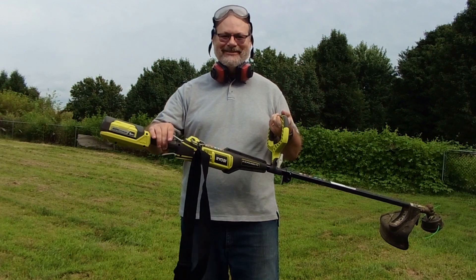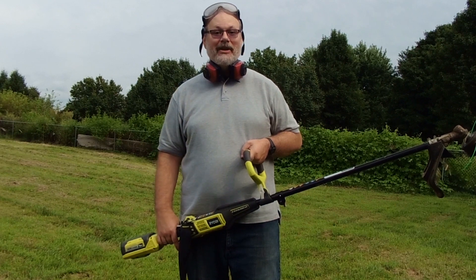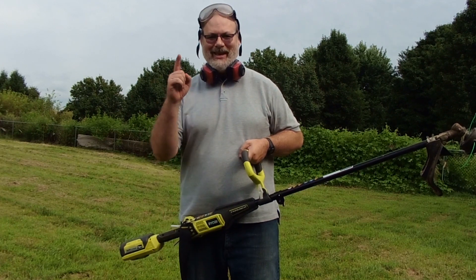I hope you enjoyed the unboxing and first use of the Ryobi weed whacker. I invite you to come back and view more of my unboxings and other videos, but until then, as always, have a great day.